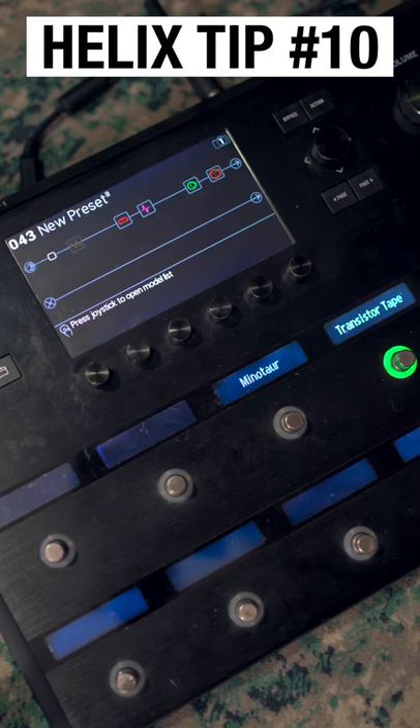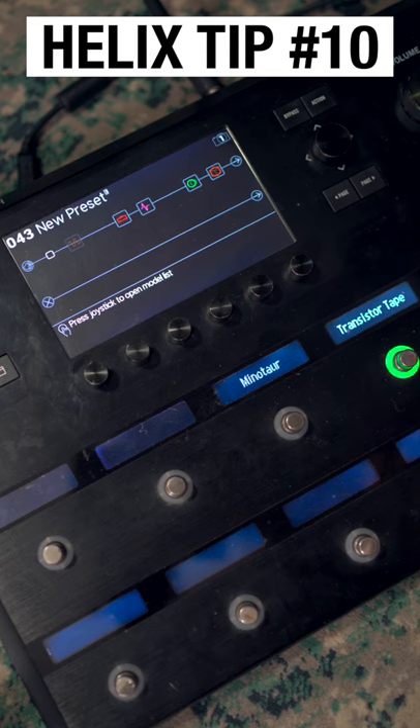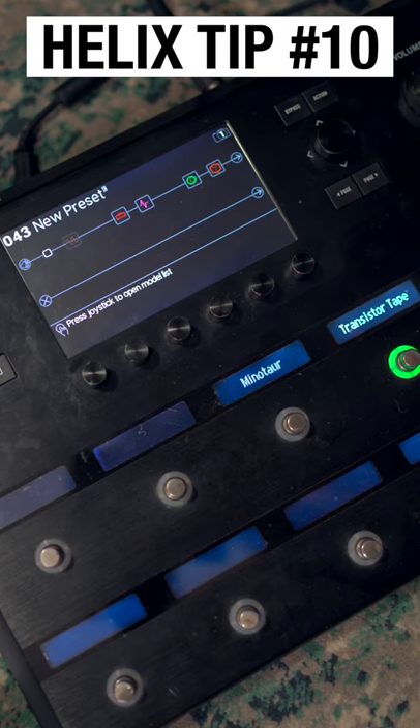If you use various different guitars with your Helix, you might have noticed that some of those guitars don't interact with your patches the way that you'd like them to, because they have different output pickups. There's a really easy way around this — all we have to do is use a gain block.